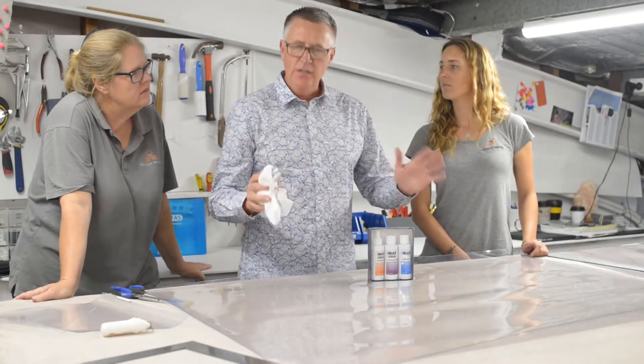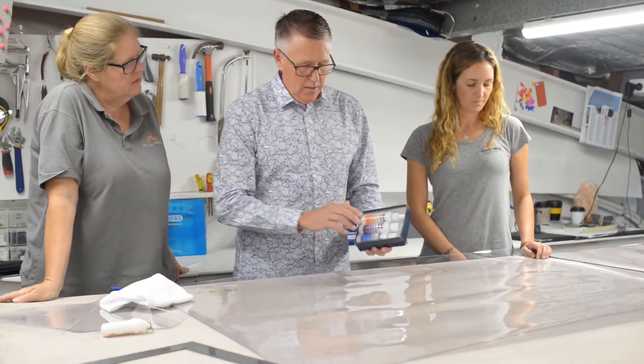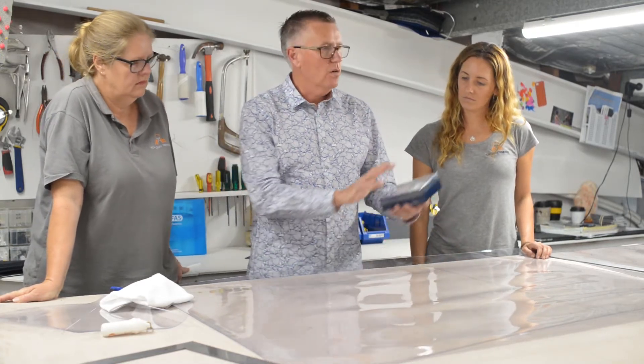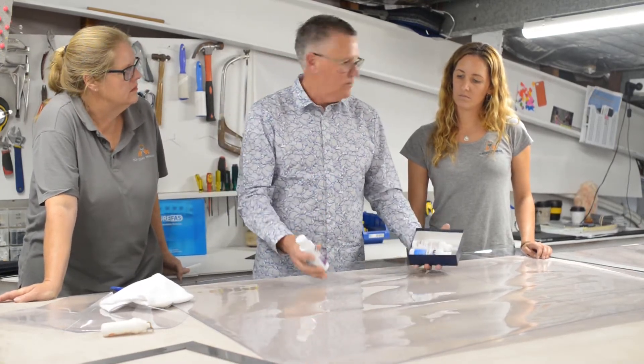Begin the manufacturing process. This is an absolutely critical part of the process. Prior to us marking or sewing, it is absolutely critical that we start the process of building up protection for these clears.